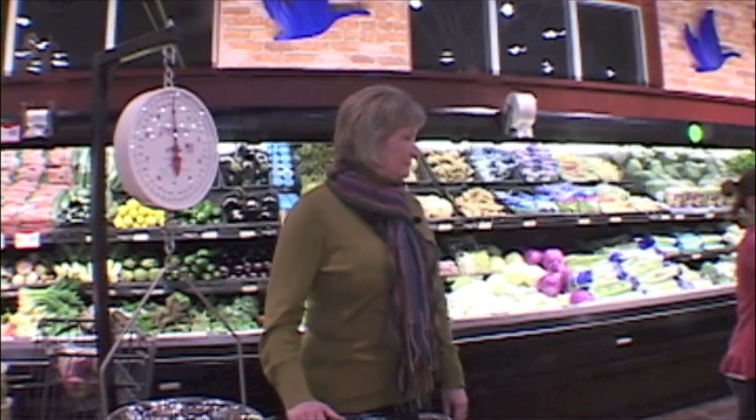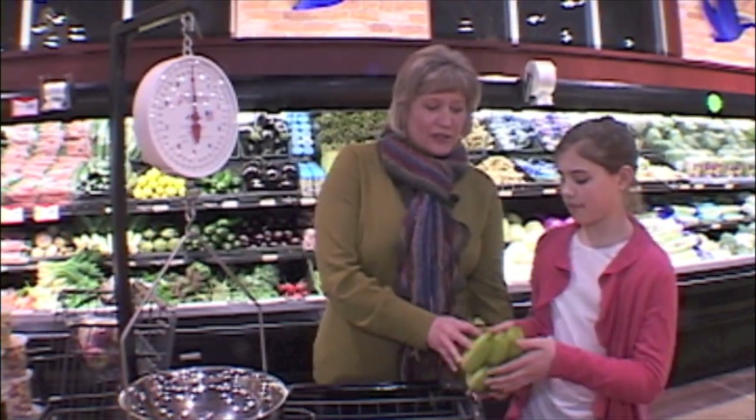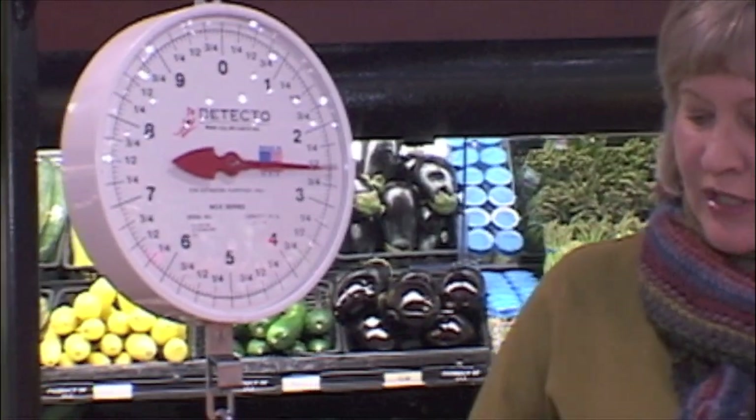Tally, would you get me a bunch of bananas? Do you think that bunch is heavier or lighter than our bag of apples? Lighter. I think it's probably lighter too. Let's see what it says. What does that say? A little bit over two and a half pounds. Yeah, so it is lighter.